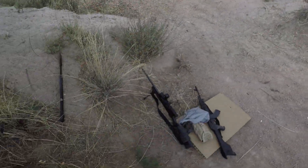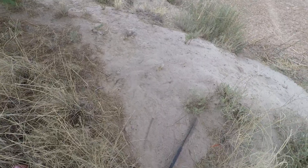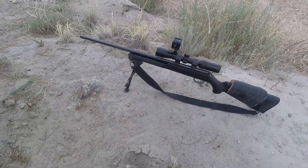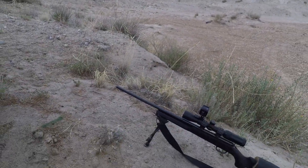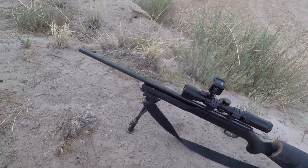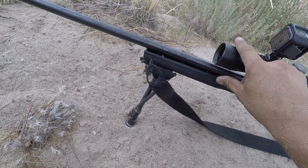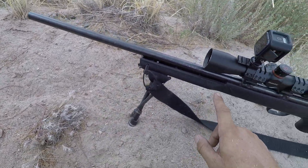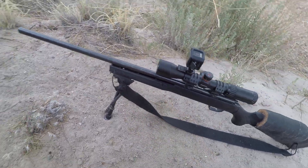I wanted to show off my GoPro rig. This is sitting on my Marlin XT22 22LR rifle — it's got the heavy 21-inch barrel. I did the custom free-float work myself: heavy barrel, free-floated stock, nothing's going to touch it.